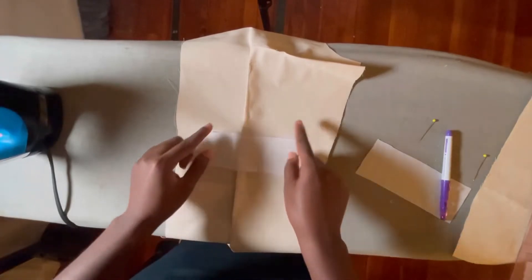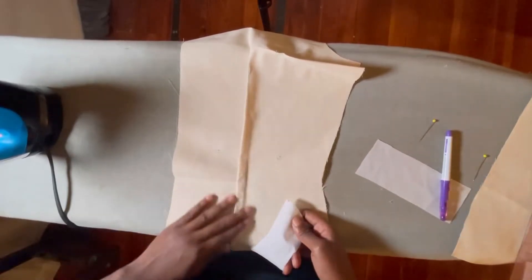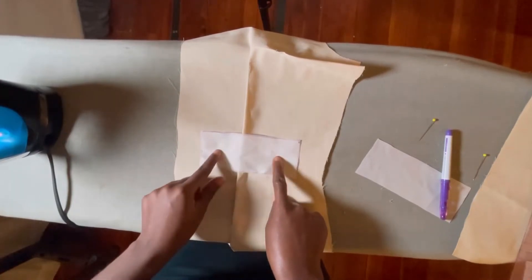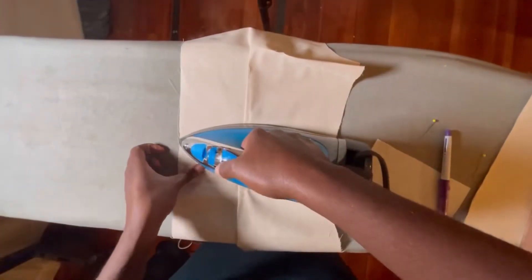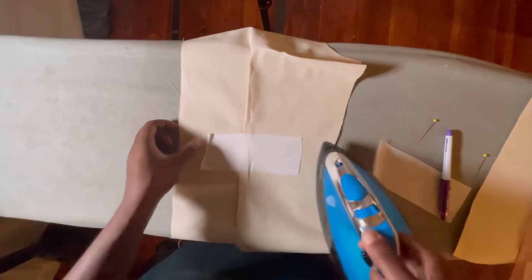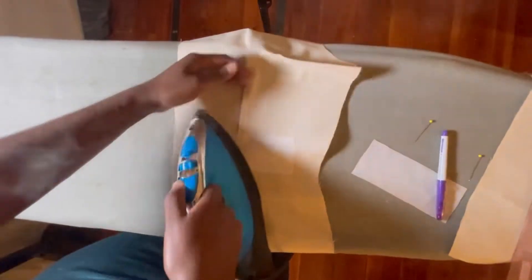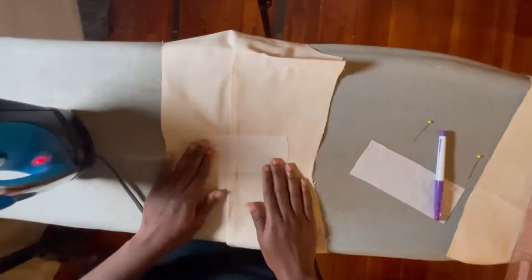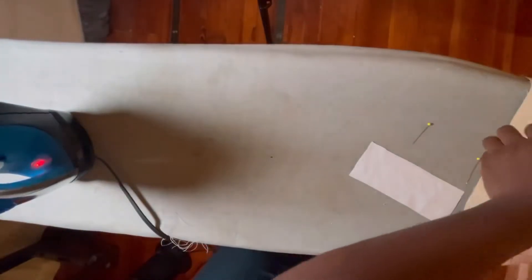Once that is done I move to the machine and I put in fusing that is three inches by seven inches. I basically measured the welt pocket opening and then made sure that I added one inch on both sides and also an inch and a half to both sides of my pocket opening all around. I cut that rectangle and press it on to where my pocket opening for my welt should be. It is important to have fusing here so it stabilizes the pocket and so our fabric doesn't fray.